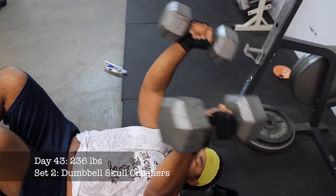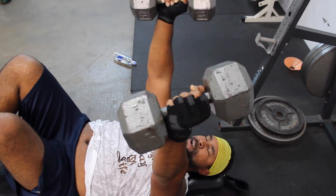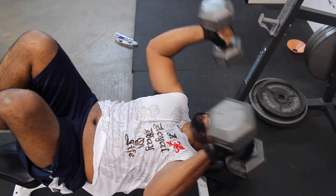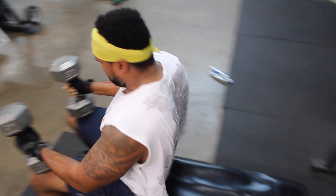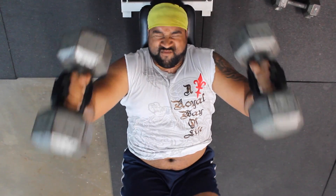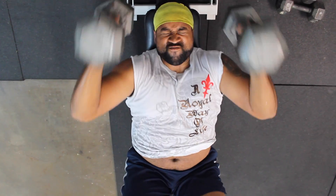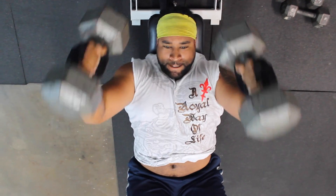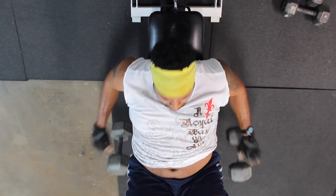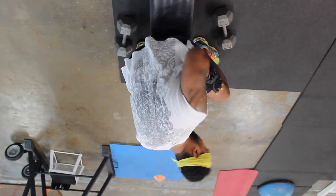I appreciate you for watching. Take a shot at this workout — I think you might like it. Have a spotter or a professional with you when you're doing this stuff, or start at a weight resistance that you can handle — challenging but not overwhelming. If you have issues prior to starting a workout program, consult your physician and get their advice on how you should progress through it before you begin.